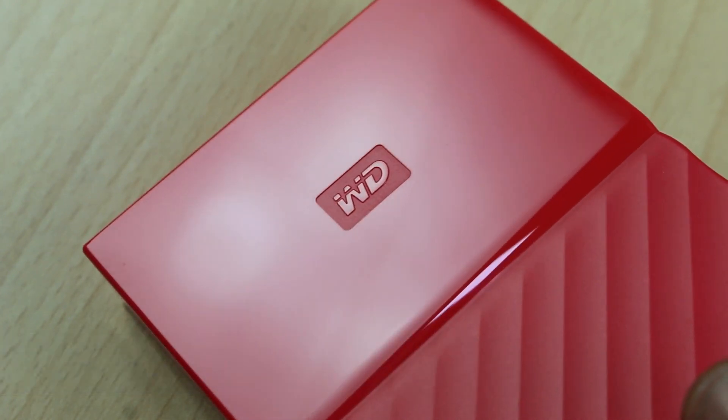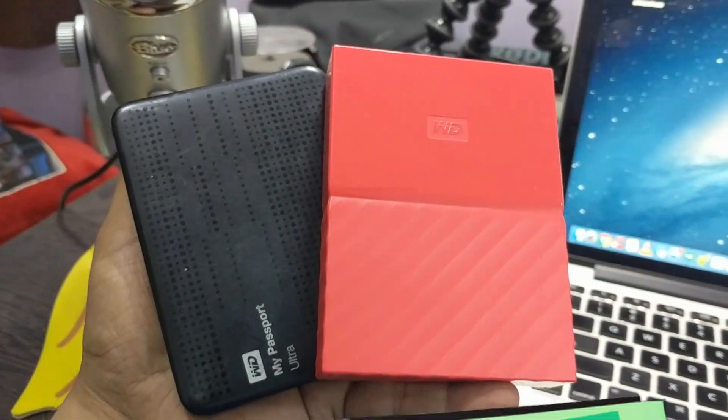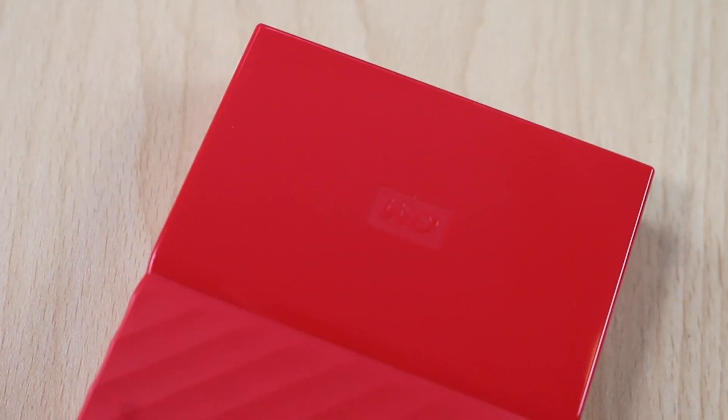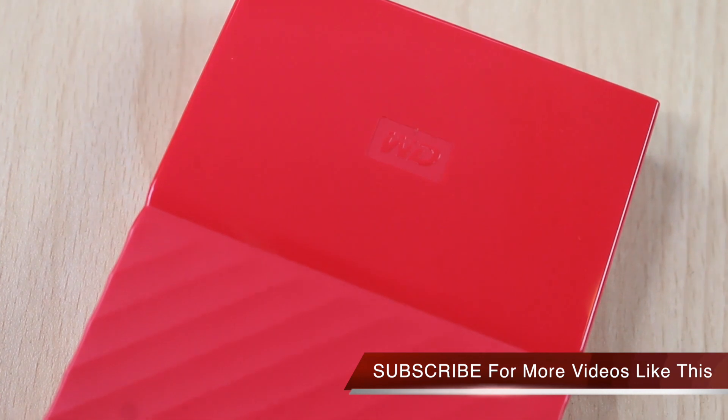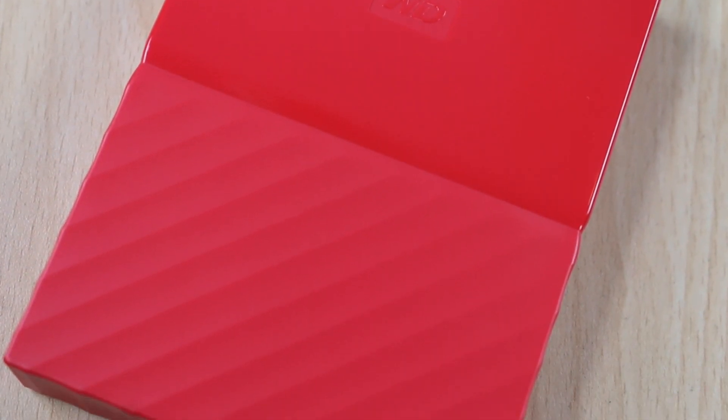This is all I have in this video. I hope you liked it. In case you have any queries or questions about the new Western Digital My Passport hard drive, you can leave them in the comment section below. If you would like to buy it, the best buy link is given in the description of this video. Thanks for watching — this is Abhishek signing off.